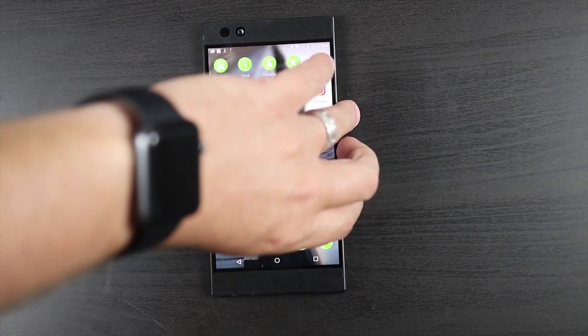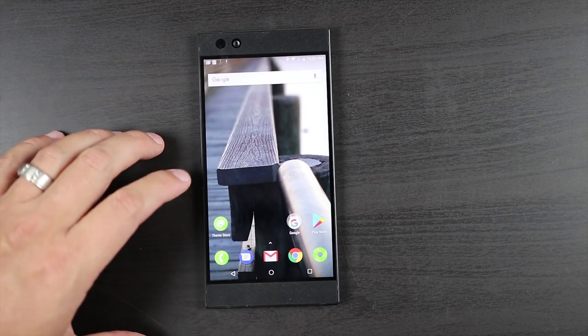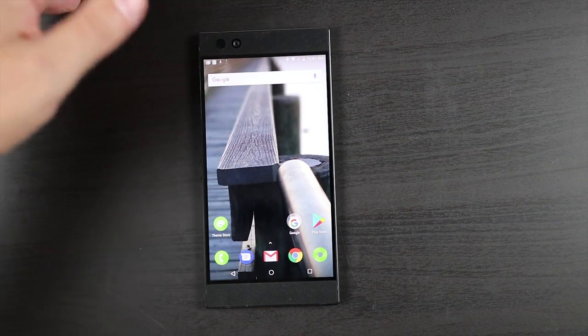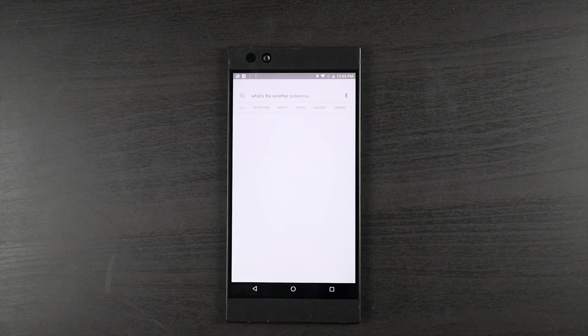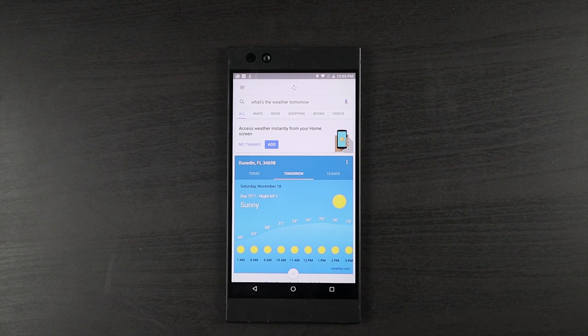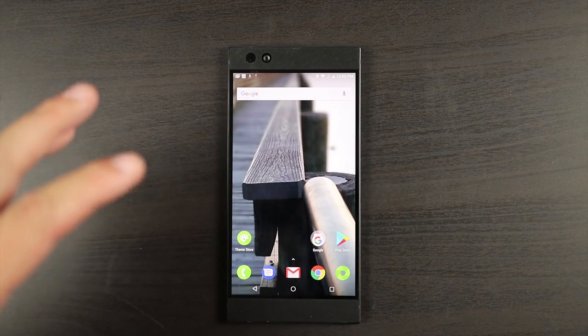The fingerprint sensor is fast — probably the fastest fingerprint sensor I've ever used. Of course you've got all the standard bells and whistles, including Google Assistant. I asked 'What's the weather tomorrow?' and it instantly replied: 'Tomorrow's forecast for Dunedin is 75 degrees and sunny.' Very cool, very responsive.